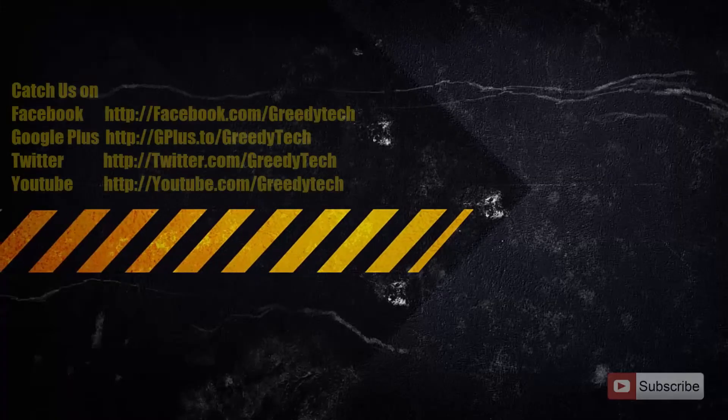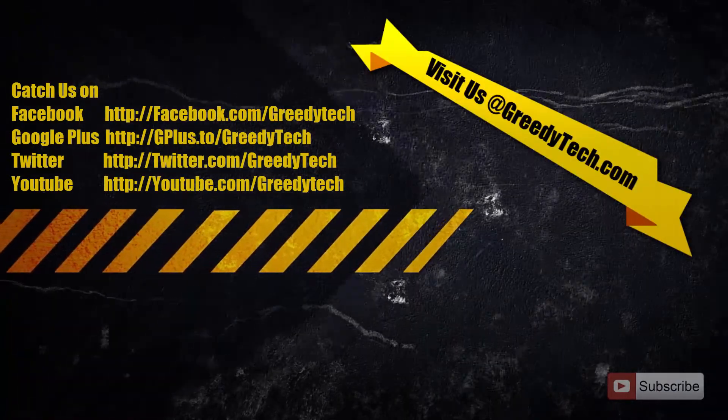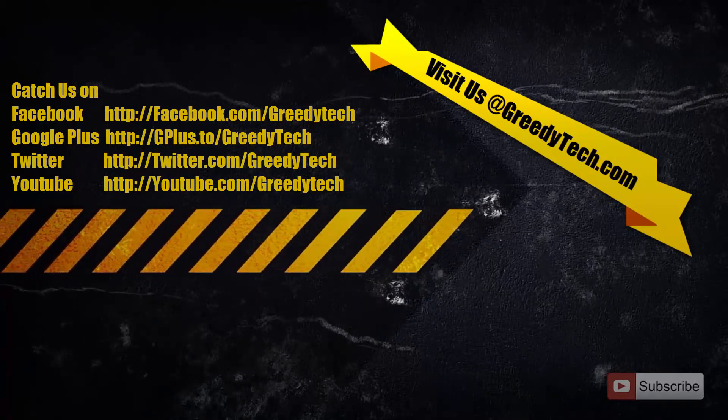That's it guys, thanks for watching the video. I hope you found this video to be helpful. Please give me a thumbs up if you like this video and share it with your friends, and please subscribe to my channel to see more videos just like this.